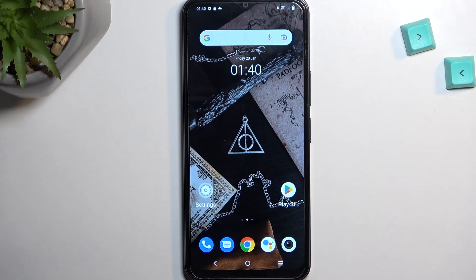Welcome, this is a Vivo Y22s and today I will show you how you can put this phone into fastboot mode.